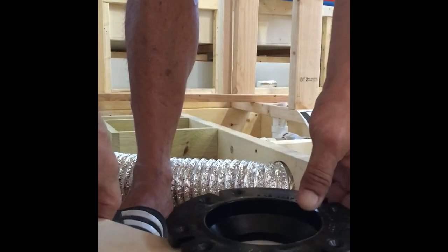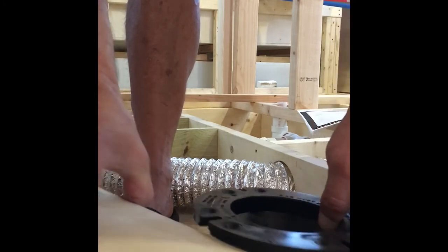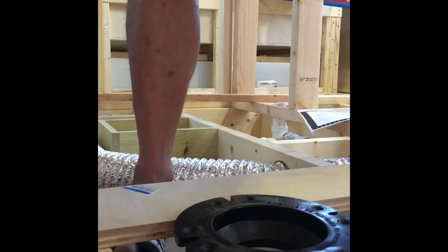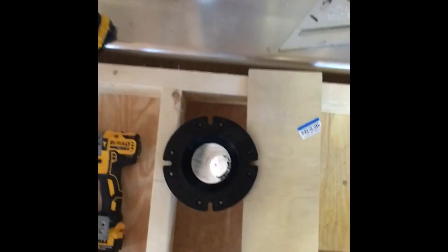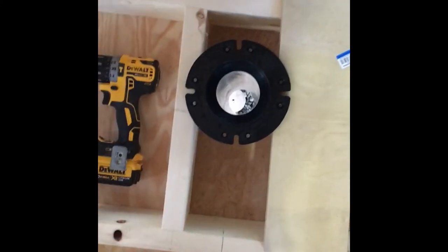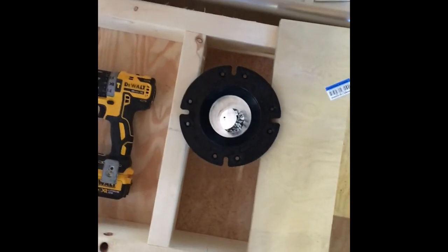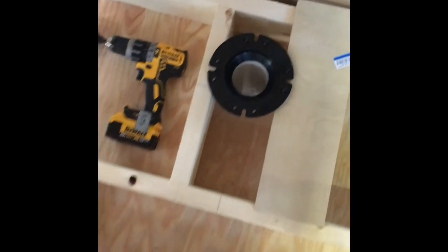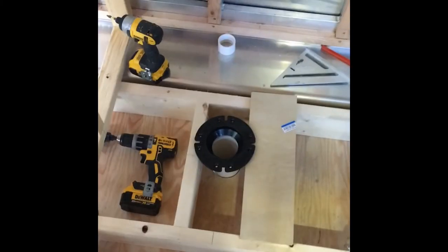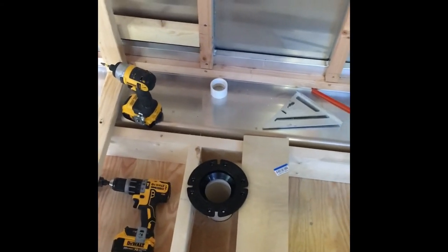I'll stick this on here, shove it down the hole, and you can see it will rest on the plywood. There's your toilet position. The tanks are under there — I just pushed them back because I didn't want to nick them or drop anything on them. There you have it — looks pretty good. I'm going to clean that up and move on to the next thing.